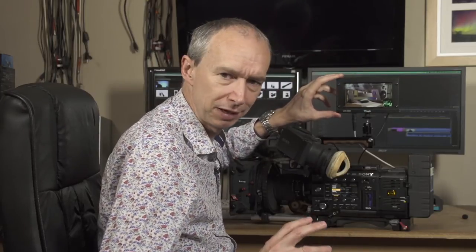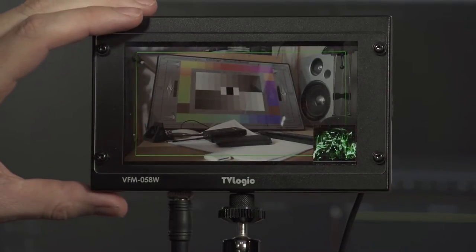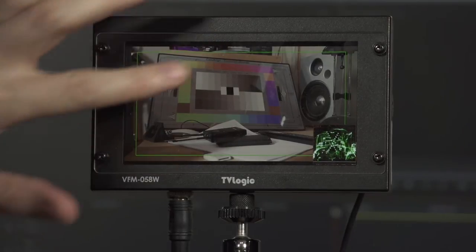What's different about this one is that it's a full 1920 by 1080 full HD resolution screen. It's only 5.8 inches, so it is quite small, but it's a really super sharp picture and when you're shooting in HD or maybe even in 4K, having that very clear, very sharp image really helps with focusing.